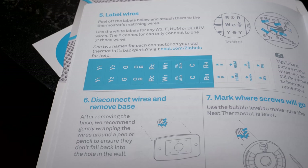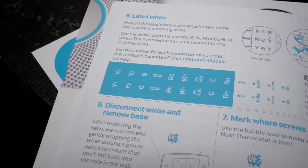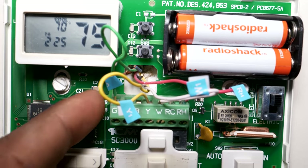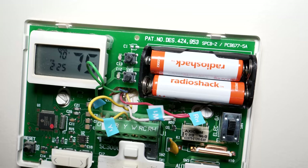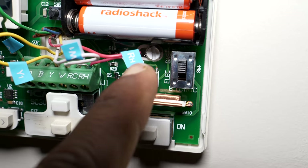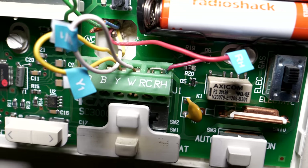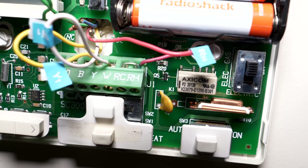I'd also recommend going through the Nest installation guide — don't skip the instructions. The labels are right in there. So: G is for the fan, Y1 (and possibly Y2) is for cooling, W1 (possibly W2 or W3) is for heating, and RH is your power. As you can see there's a jumper between RC and RH — both are for power. The Nest notes that if you have a jumper between those two channels you don't need it, so we're gonna take that jumper out and start wiring up the Nest base plate.